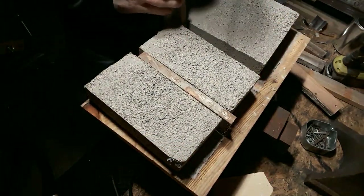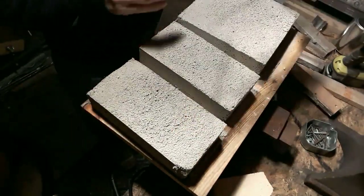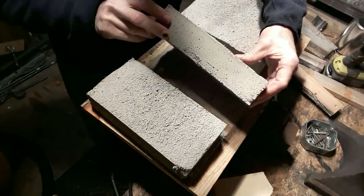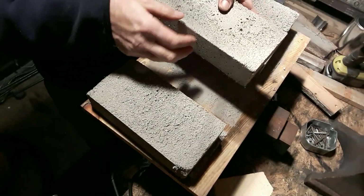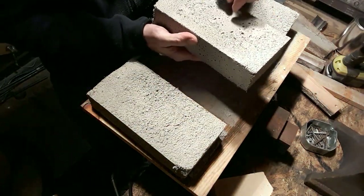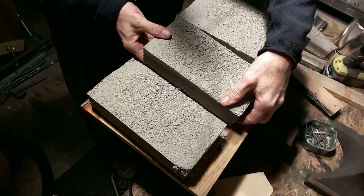Looks like the oil worked pretty decent. Still pretty green though, so what I'm going to do now is stick them in the oven and cure them a little bit — dry them out before I put them on the forge and subject them to such high temperatures. I'm curious to see how these hold up; they look pretty good though.